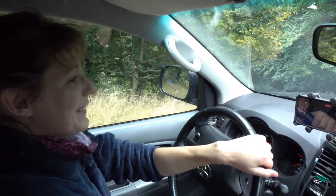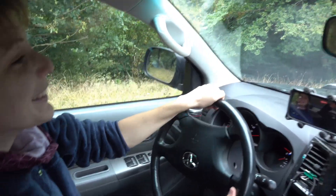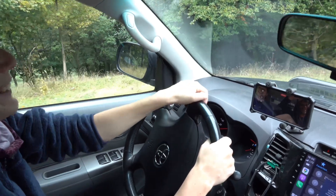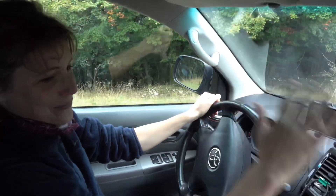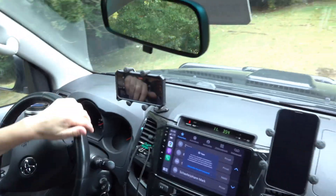Oh mein Gott, oh mein Gott! Ich werde einfach über die Mühe rüber gerast – das wäre so cool. Wie schön!